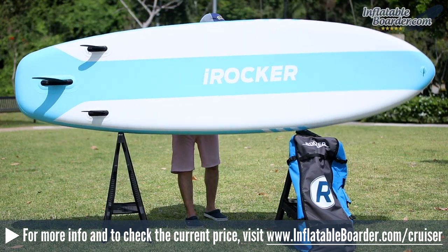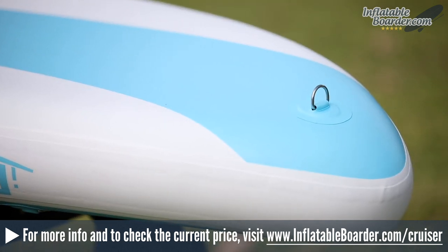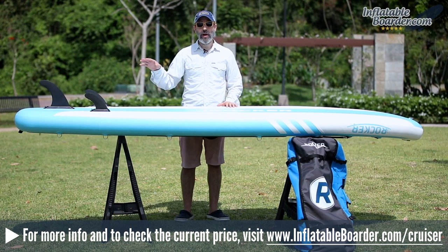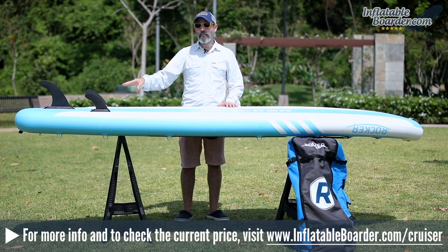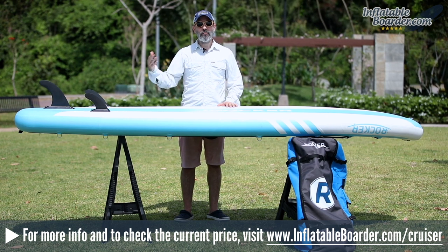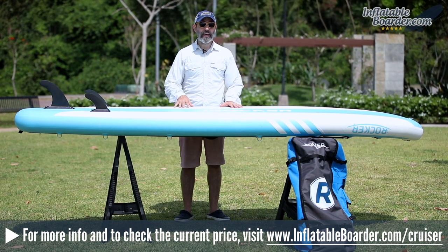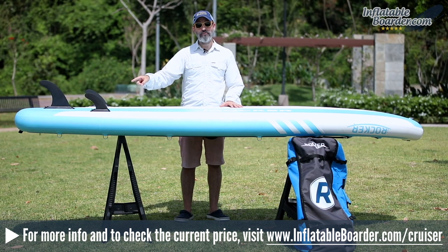Now let's flip the board over and look at the bottom. On the underside of the nose is a final D-ring for tethering or towing the board. At the tail are three removable fins. iROCKER made a change this year, doing away with the two permanently fixed smaller side fins and swapping them out for removable fins. Having all three fins removable makes it easier to roll the board into a smaller shape and more convenient for packing, transport, and rack stacking on top of your vehicle.